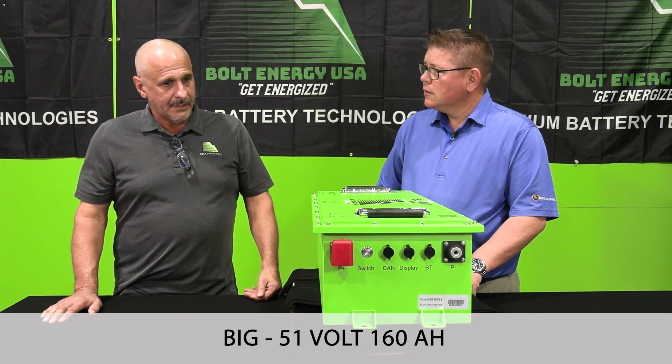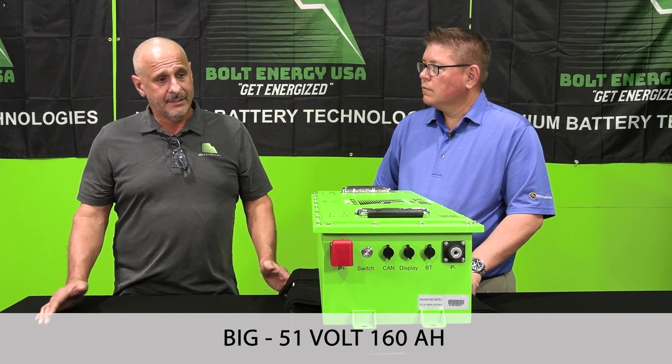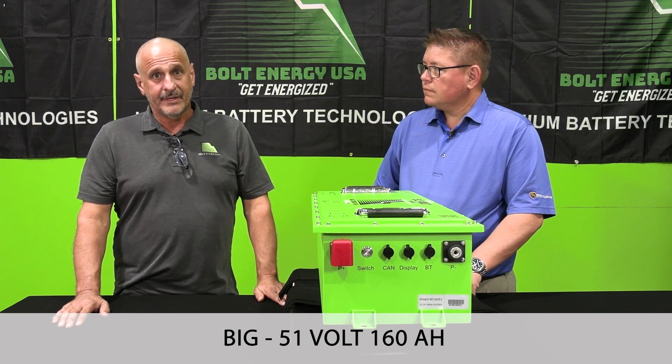If I wanted to know what carts you're going to struggle installing this in, who do I call? The easiest and simplest answer is to call your sales rep or call us direct — Bolt Energy. We're going to be able to tell you if it fits or not.